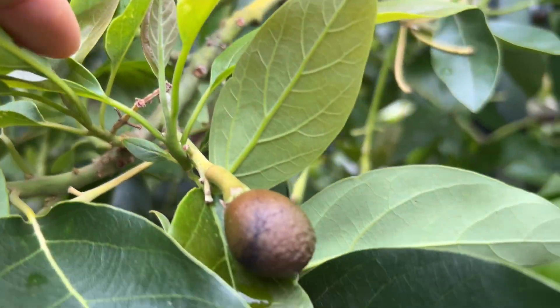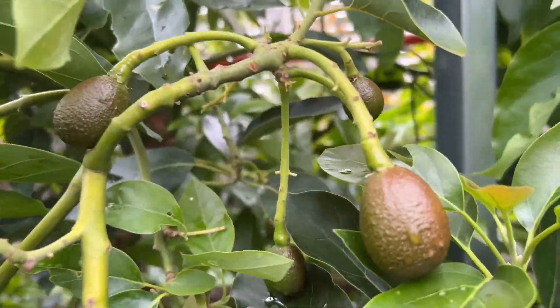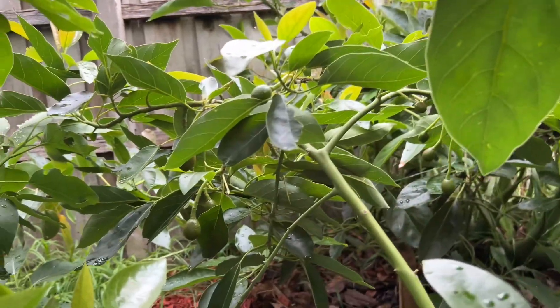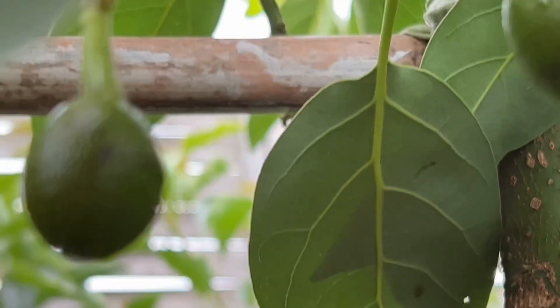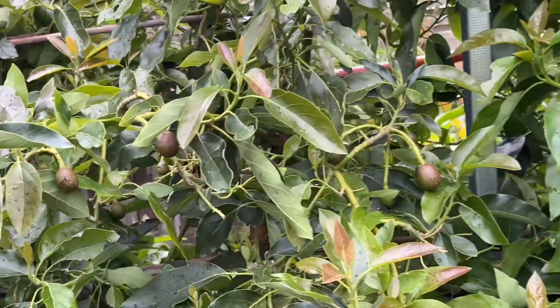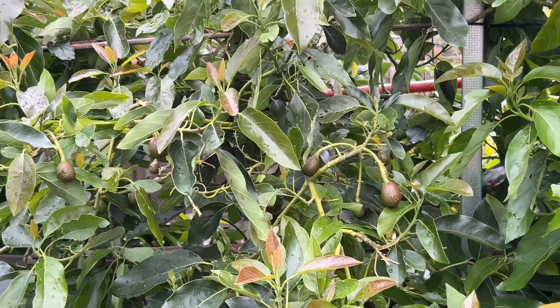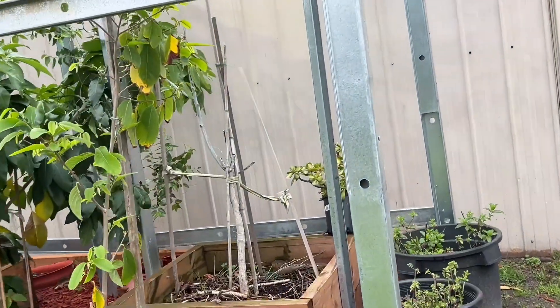This one is about to drop too - you can see the big stem and it looks like it's about to go. There are more at the back too. Look at that - this is my baby tree and look how much it's grown! It's been two years and it's gotten so big. So I'm going to pull out the underperforming one.